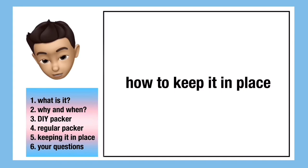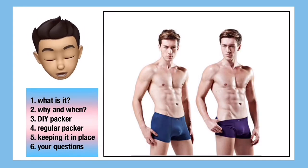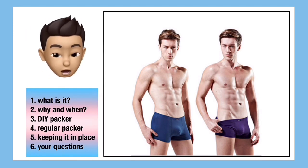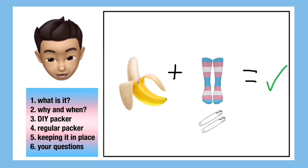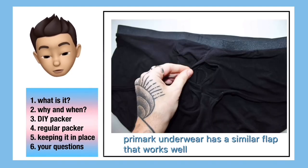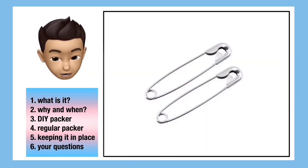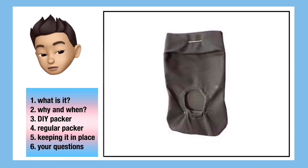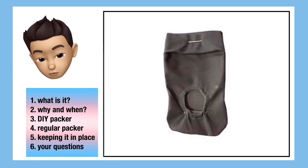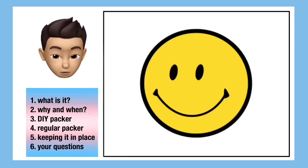A lot of people asked me something quite important: how to actually keep the packer in place. Obviously a simple way is to wear tighter underwear, but you don't always want to do that. What I do is put my packer in a sock and then safety pin that to the inside flap of my underwear — I'll put a photo in of my underwear. That keeps it in place unless you're wearing underwear that's much too big for you. You can also use things like packing pouches and strap things, but for younger people that's going to be really difficult to get a hold of without parents. So yeah, a safety pin — everyone's got one, that's probably your best bet.